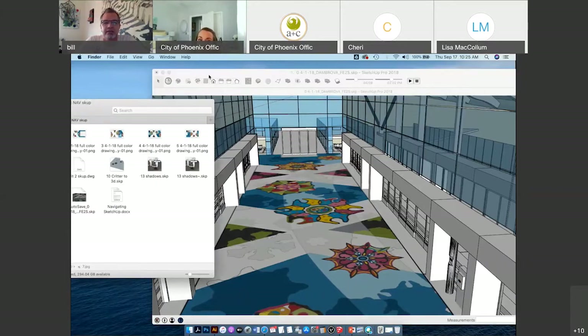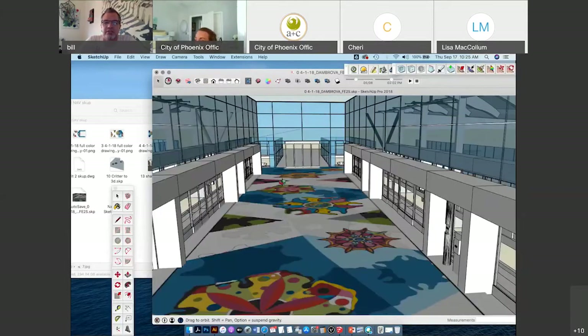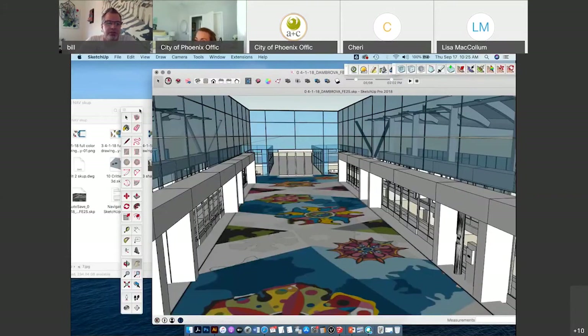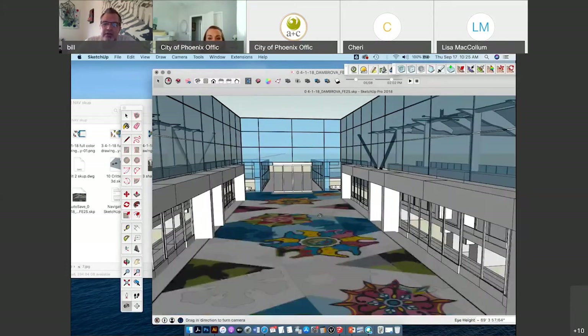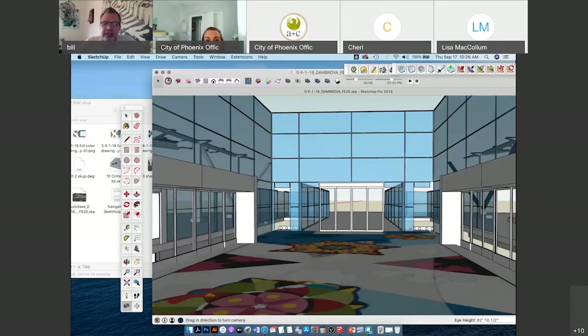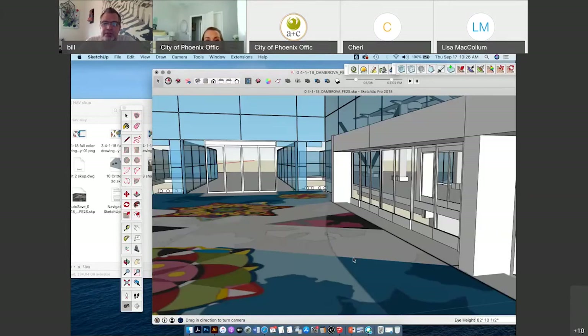There are other ways to navigate SketchUp besides using the orbit tool. There's a cool feature with a little person icon — you click it and it gives you an X-marks-the-spot situation where you can put this person anywhere in the model. You see the little eyeball, which means you're looking around at eye level — about 5 foot 8. Holding the left mouse and clicking around, you can look at things from a 5-foot-8 perspective of a person and look around at 360 degrees.